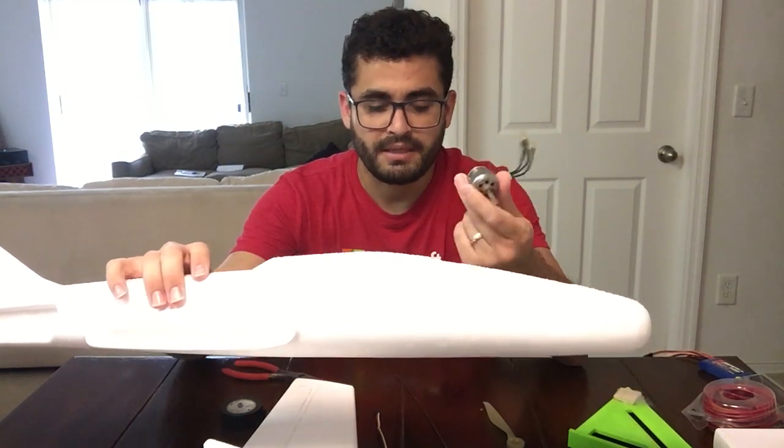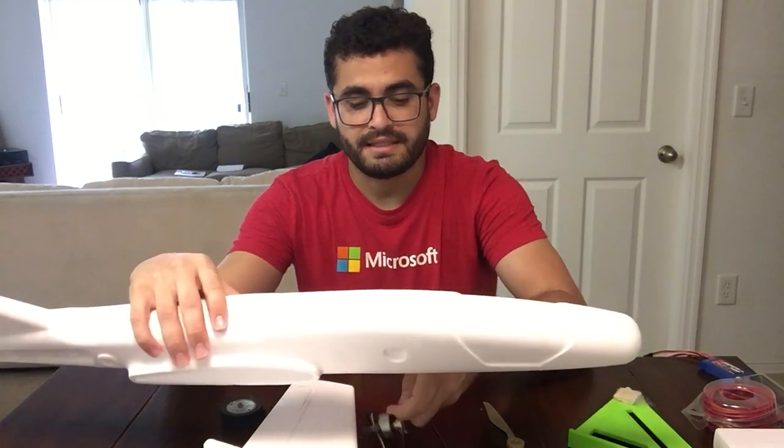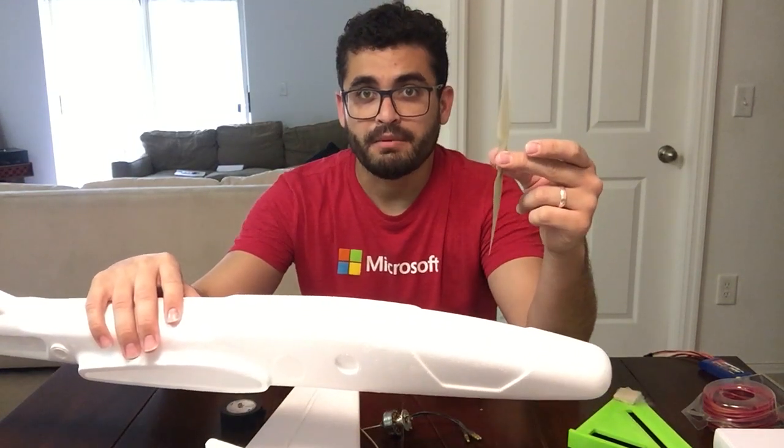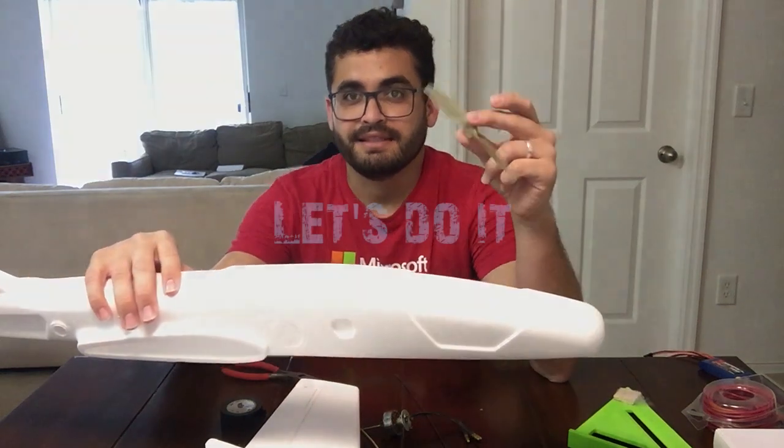I have this Torpro — I don't remember the number, but like I said, it's 900 grams. I have this propeller 8x4. All right, let's see how it goes.